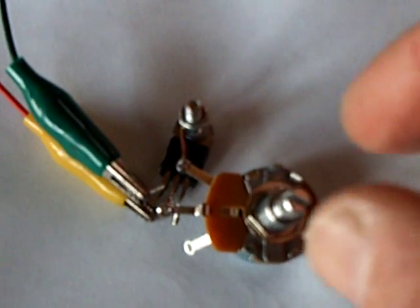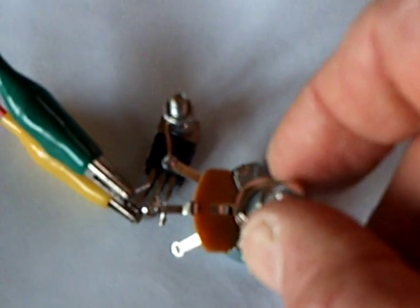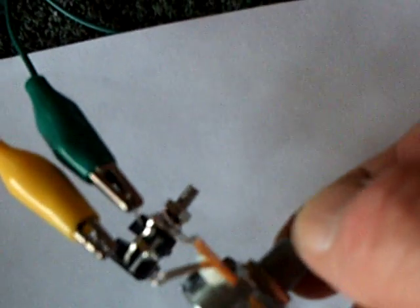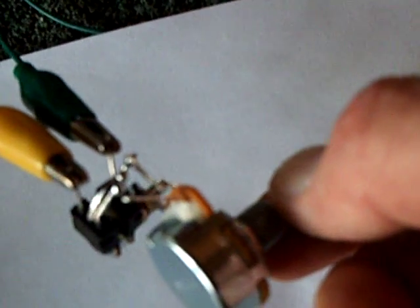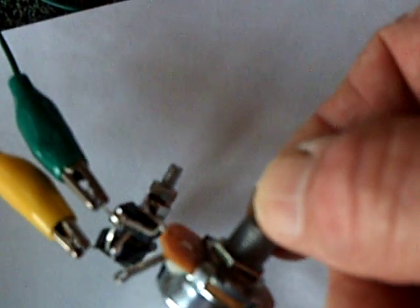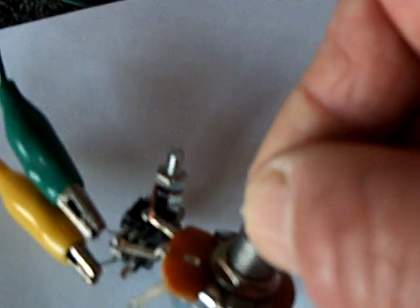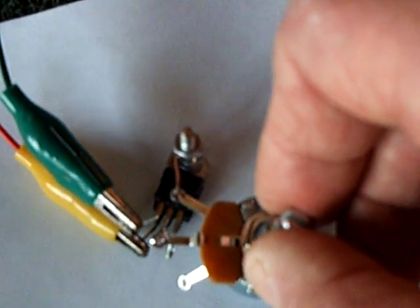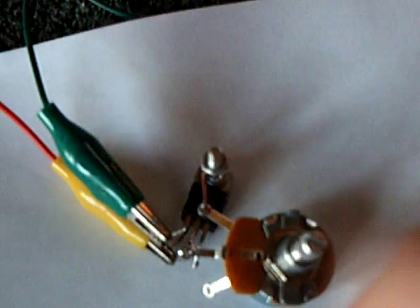That's the whole circuit right there. There's no capacitors, no resistors, except for the potentiometer which controls the drive voltage. They're set up back-to-back. John Bedini said keep all your connections as close as possible, because all of this stuff works together.